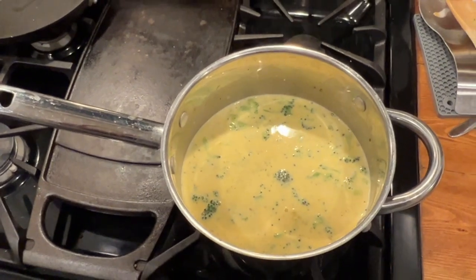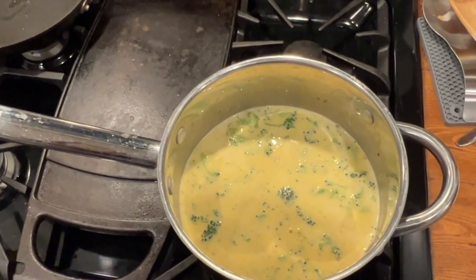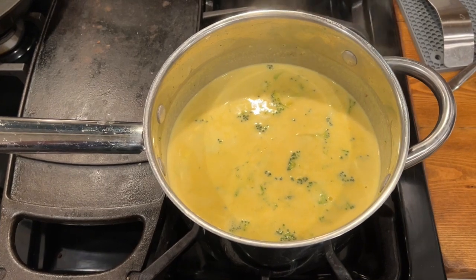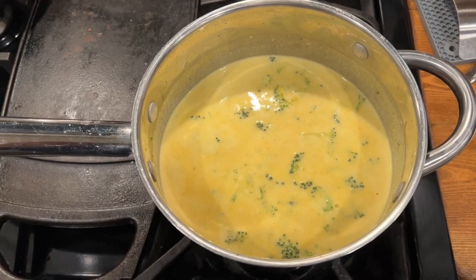Keep stirring. As you add cheese in, it should start looking more and more like cheddar broccoli soup. Let's add some more. Once you've added all of your cheese, it should look something like this. Let's just let this simmer for a little bit.